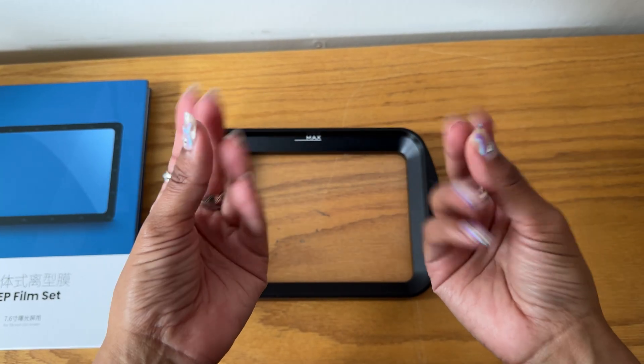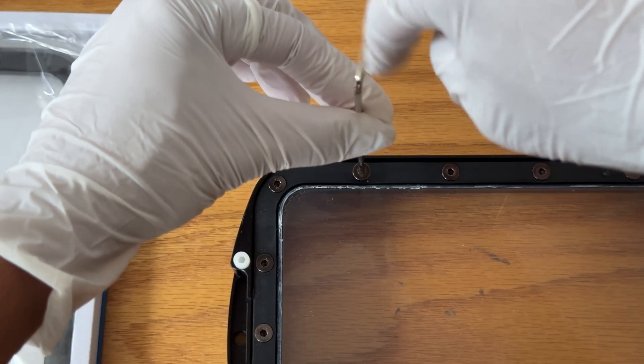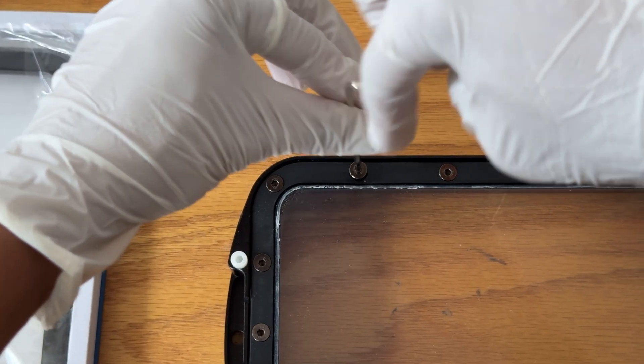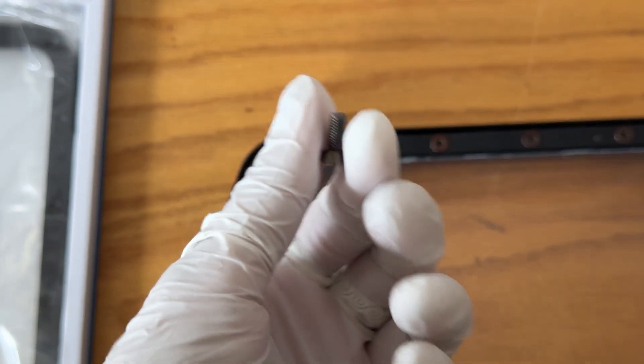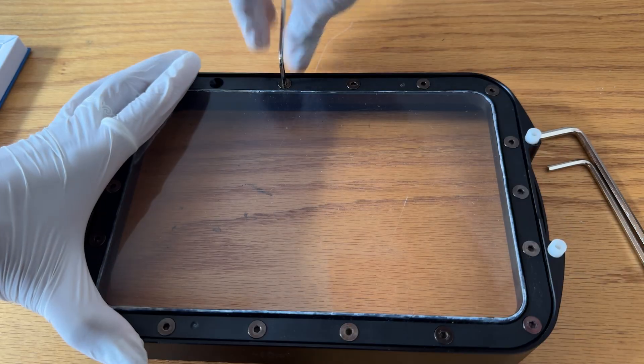I'm going to put some gloves on because there's excess resin stuck in the frame, and I don't want that all over my hands. So once you have the vat removed from your printer, it's as simple as unscrewing the 18 bolts that are holding your old film in place and removing that entire frame from the vat.